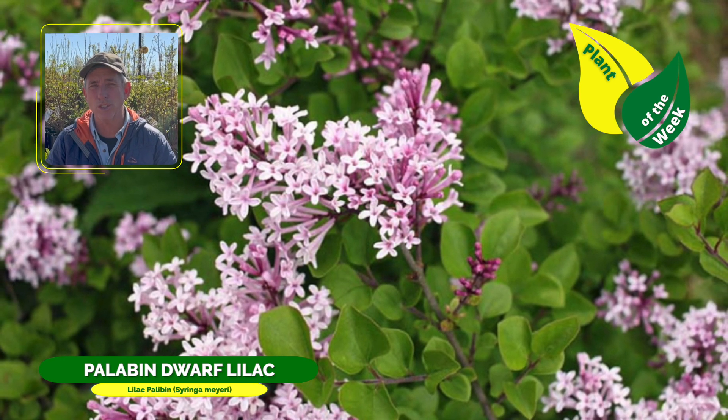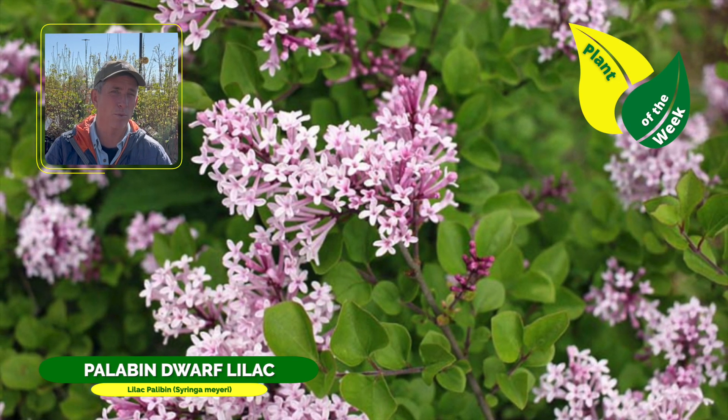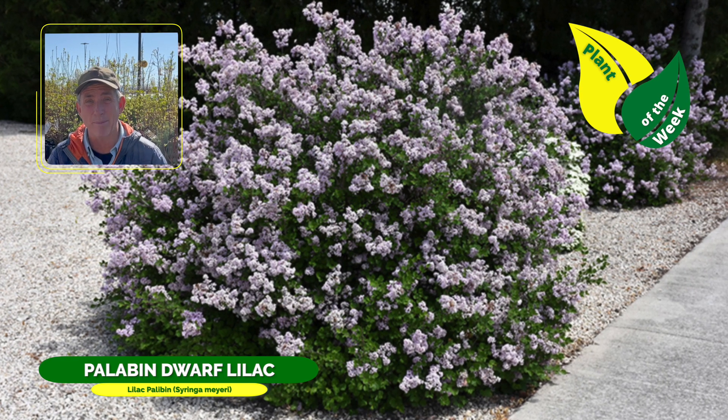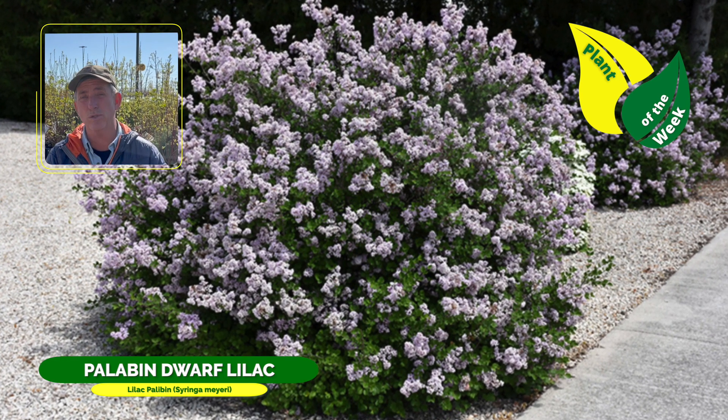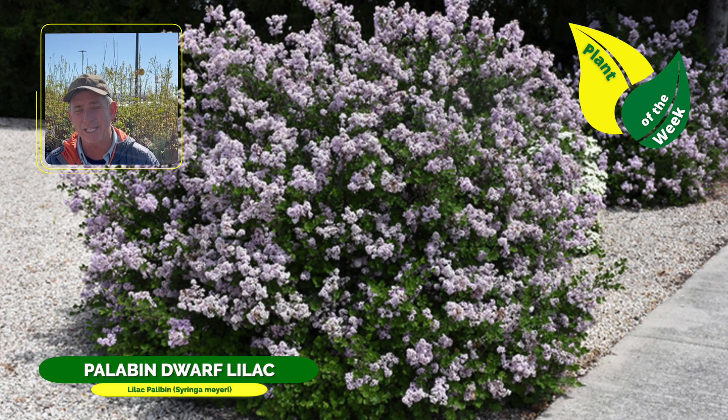It is notorious for that fragrant lilac smell, bursting — depending on where you live — around the end of April or so into the beginning of May, depending on what zone you're in. Palaban is a very industrial-strength type of plant. It is deciduous, so it goes to sleep in the wintertime, but oh boy do you look forward to what it's going to do for you in the spring.